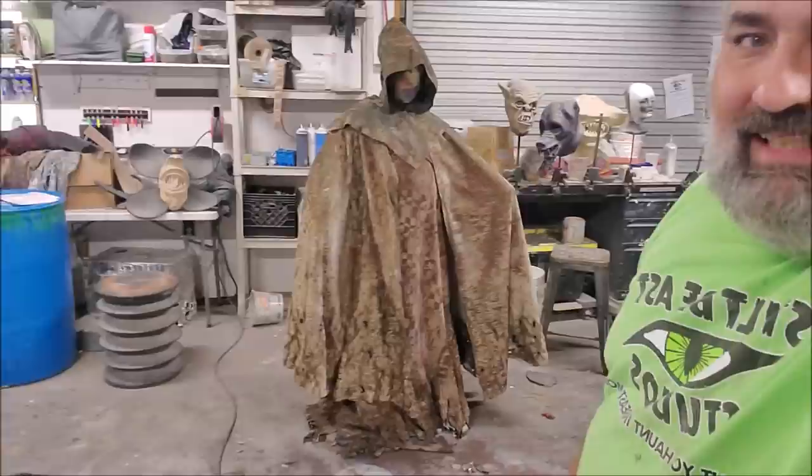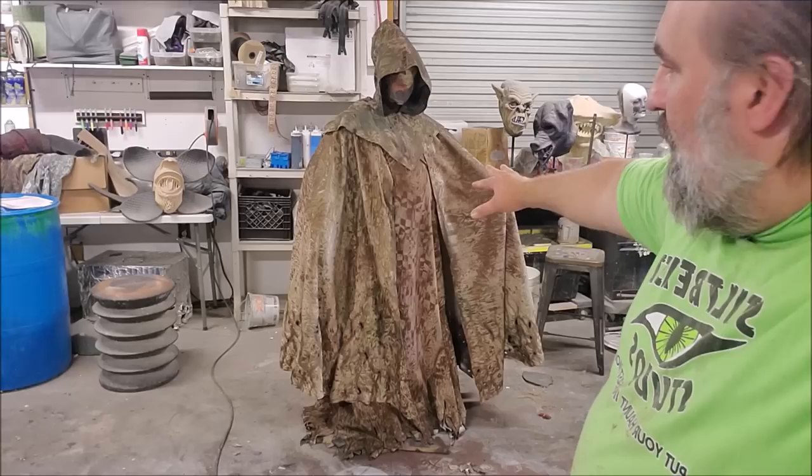We have the costume set up to this level — it is aged down, and it is vastly different than it was before. We're going to put those final couple layers of things on it, including cobwebs, moss, and general gook.